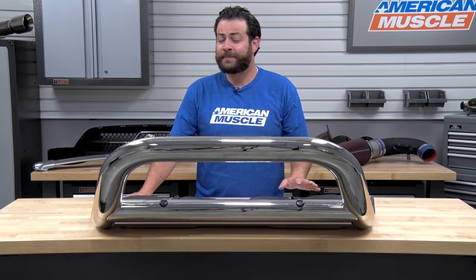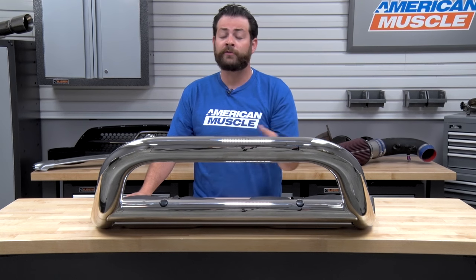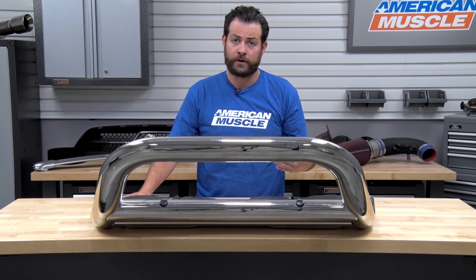Another great aspect about this bull bar is that you can add three-inch pods right up front or a 22½-inch light bar, like I've done on my own personal vehicle.